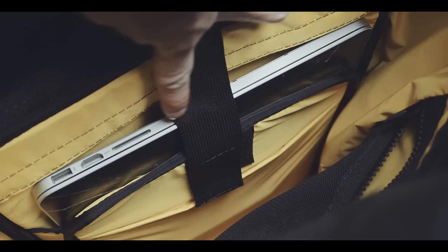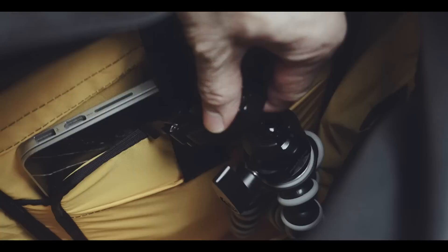This one will actually accommodate a PC laptop as well, as the top is basically just open. But this open design leaves my computer unprotected against other items inside the main compartment, e.g. this gorilla pod.